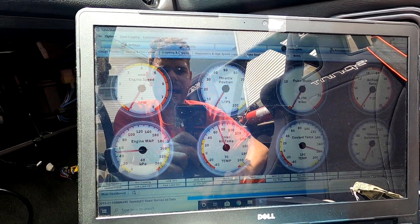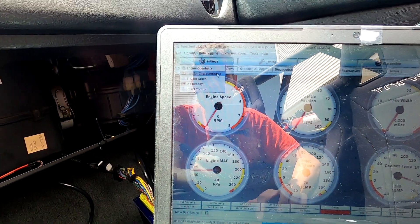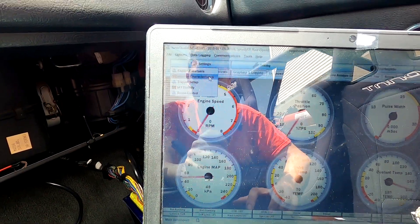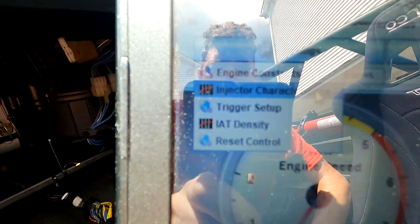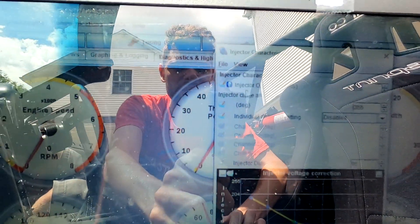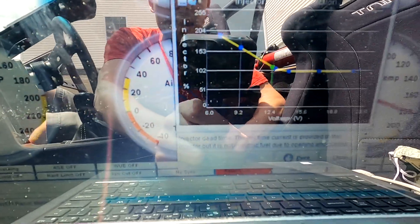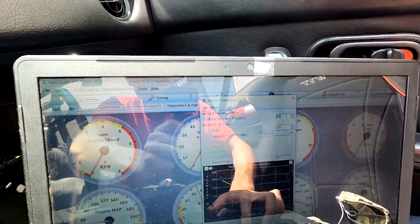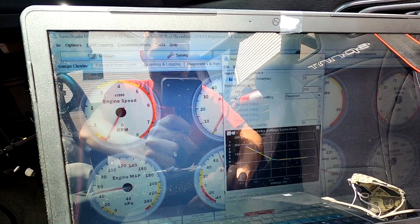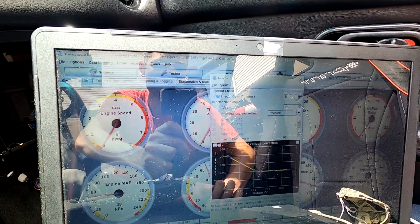The last thing I need to set up is my injector dead time. This is different between a Megasquirt and a Speeduino, so that's what I'm going to show you here. You need to go to Injector Characteristics, and then this right here is your injector dead time - it says 'injector open time' but in the description it says it's dead time. We're going to set this to 0.8 milliseconds, because that is what people pretty much agree on in the forums.